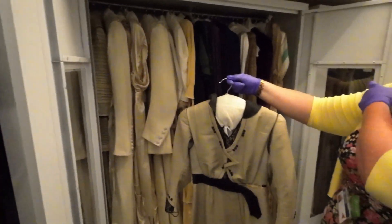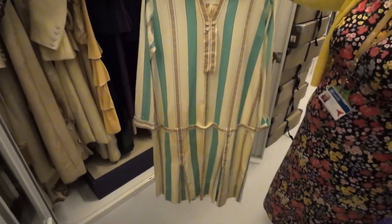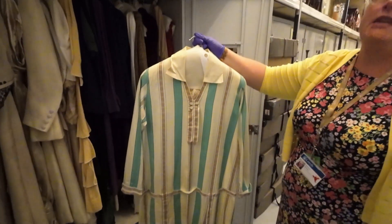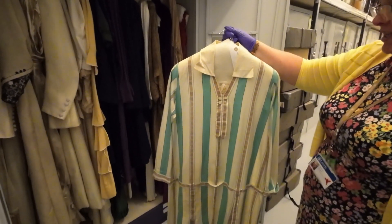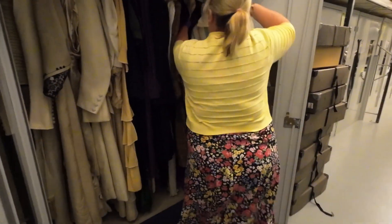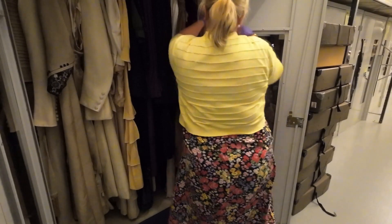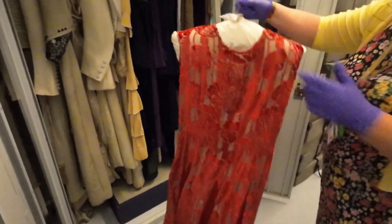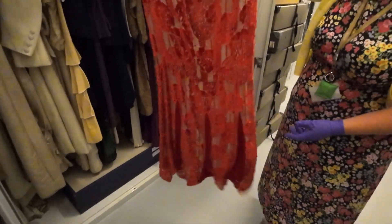That definitely looks like something from the Titanic movie. And then we head up into the 1920s — yeah, the flapper girls. My favourite is this red dress here. You see it and it's iconic — when you think of movies you know.